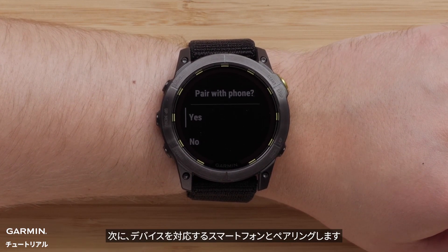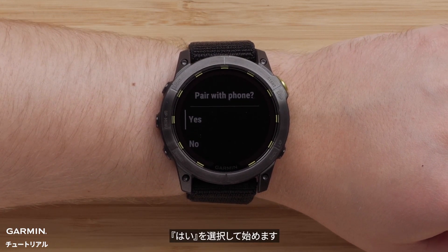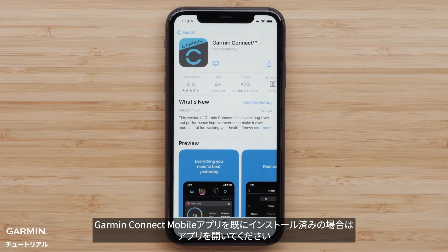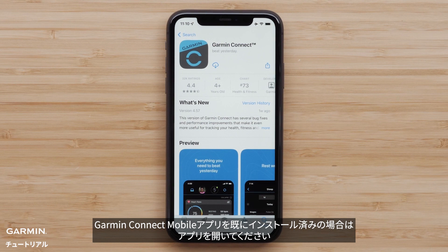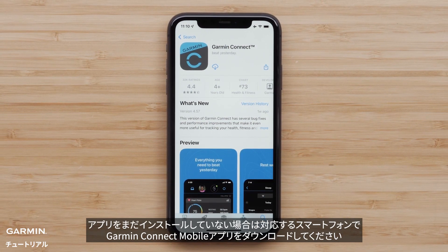Next, we'll pair your compatible smartphone with your Enduro 2 series watch. Select yes to begin. If you already have the Garmin Connect app installed, go ahead and open it. Otherwise, you will need to download the Garmin Connect app on your compatible smartphone.